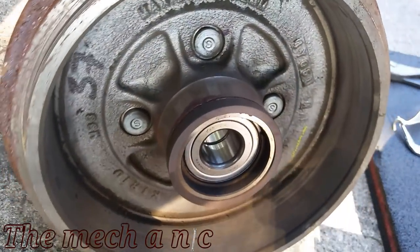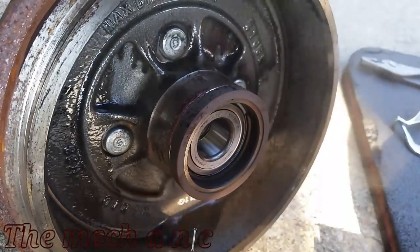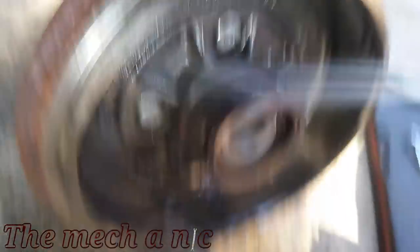If you're putting on a brand new drum, make sure to clean it out with brake parts cleaner, or you can also use soap and water — it works just as well.